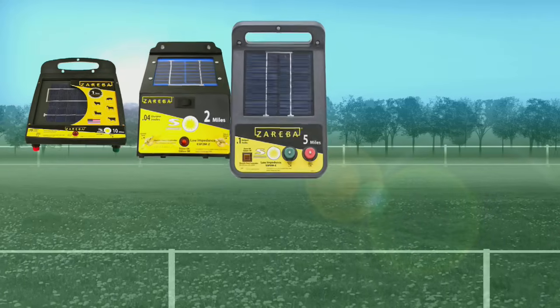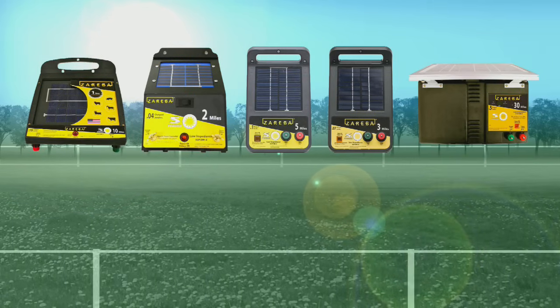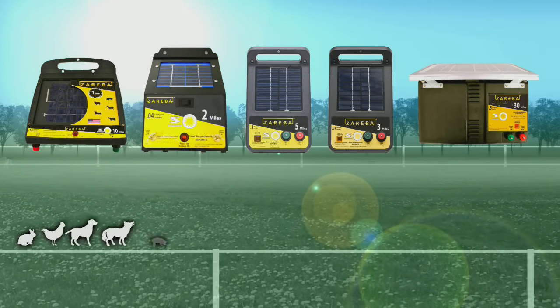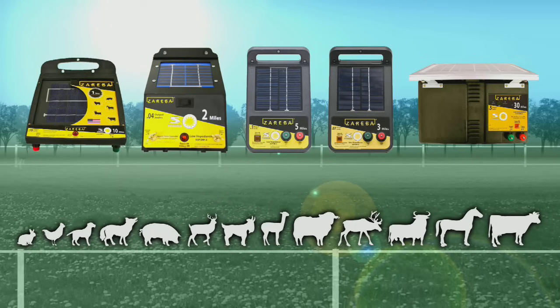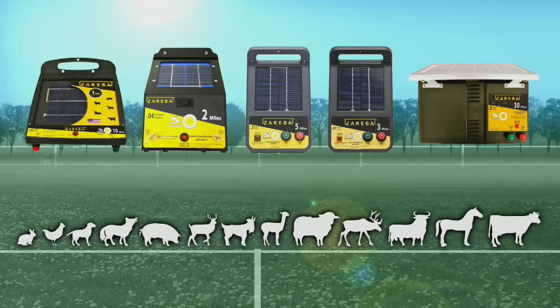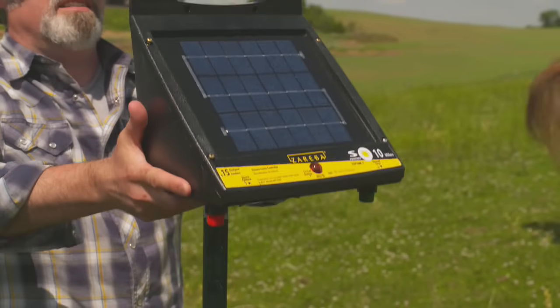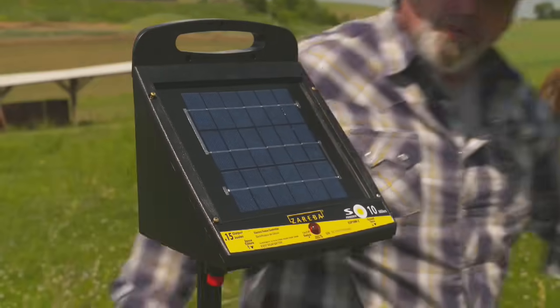Solar chargers are ideal for isolated pastures or temporary corrals where no electrical outlets are available. You can find solar chargers small enough to keep rabbits out of your garden, large enough to contain bulls, and everything in between. This video will walk you through the basics of installing a solar charger for your electric fence.